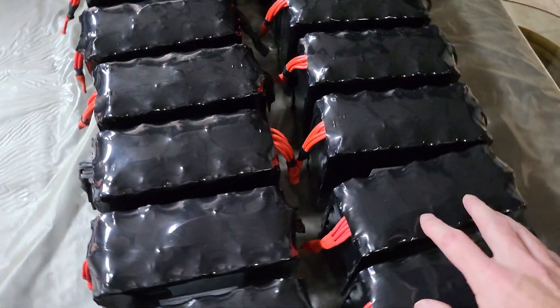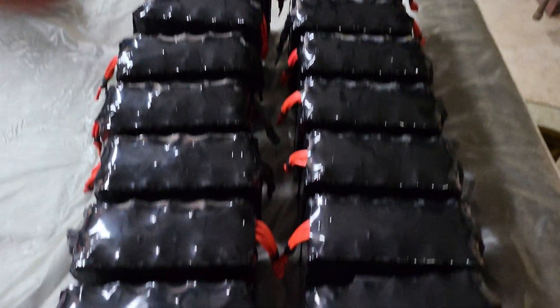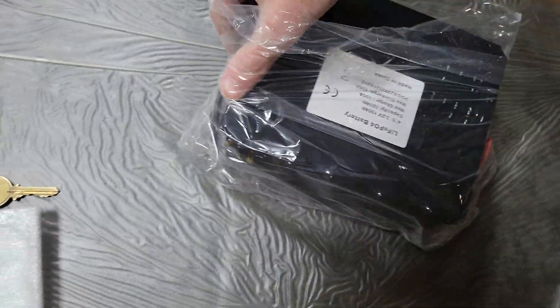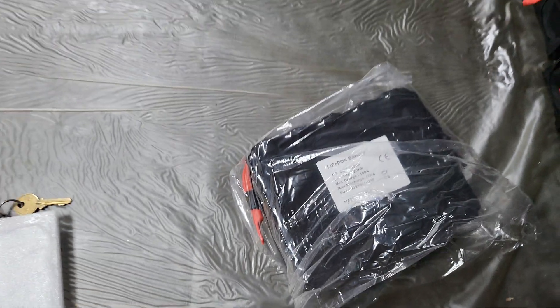For a 48-volt nominal pack — a little bit over that, but it's fine — we have 16 modules. This is one battery pack here: 16 modules. I'm continuing to open the rest and so far so good. I'm going to try to voltage check them all this evening and make sure that everything is looking good.